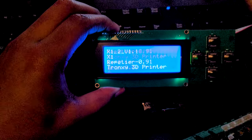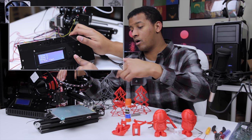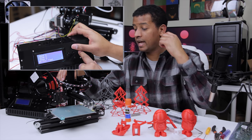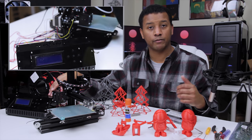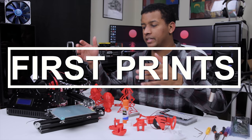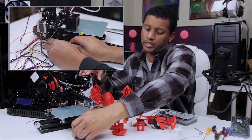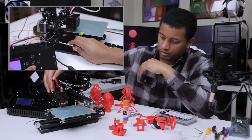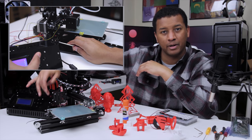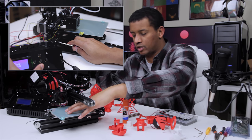Once I got the new firmware on there, I was able to check all of the kinematics — everything worked. I was able to move and home all the X, Y, and Z axes, and then I was ready for the first print. Bed leveling and filament loading are pretty straightforward. It's got a four-point spring bed leveling system, and you're going to have to play around with your Z end stop a little bit to get the right Z offsets.